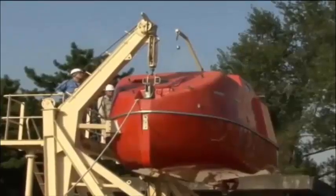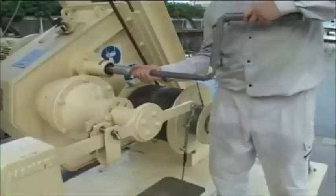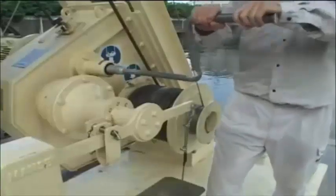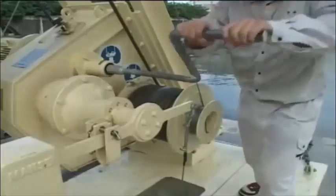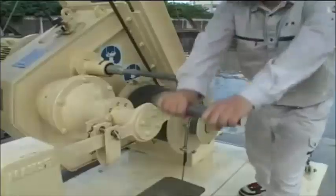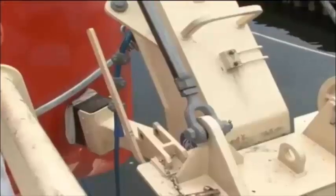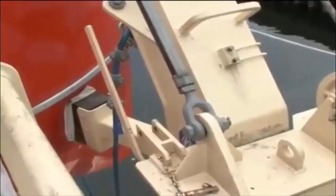Only after it has been confirmed that the winch has stopped completely may the crew disembark the lifeboat. Place two persons on the davit platform to oversee proper stowage. When the winch stops automatically, manually hoist the davit arm. Confirm that the davit arm is in contact with the platform stop and cease winding. Beware of overwinding. Do not forget to detach the manual hoisting handle once winding has been completed.